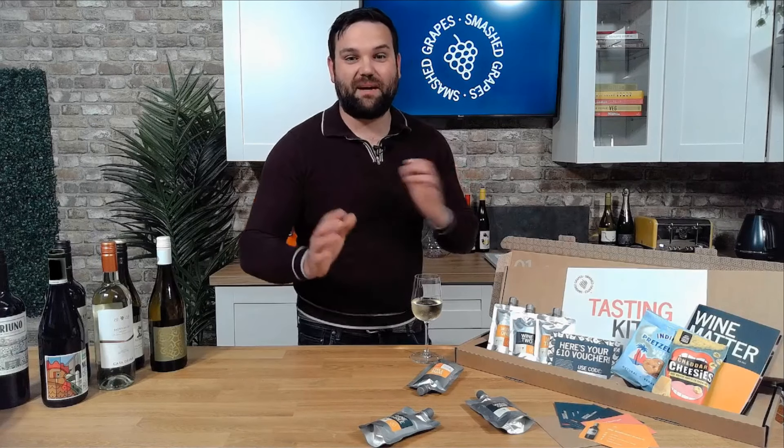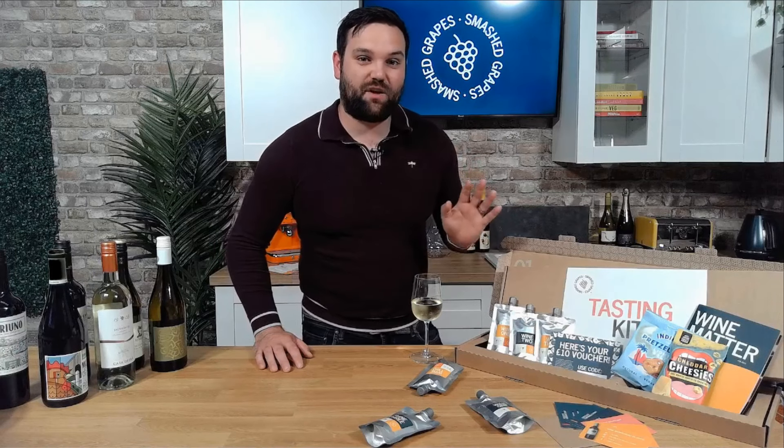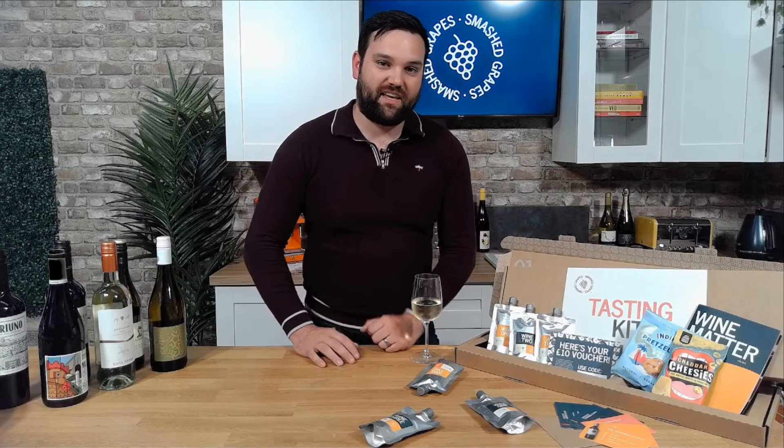Hi folks, Dan from Smash Grapes here showing you what's inside our Smash Grapes tasting kits. First off, you get six glasses of six different wines along with some snacks. Those will all vary depending on the kit you choose.